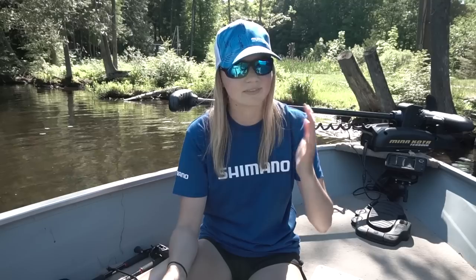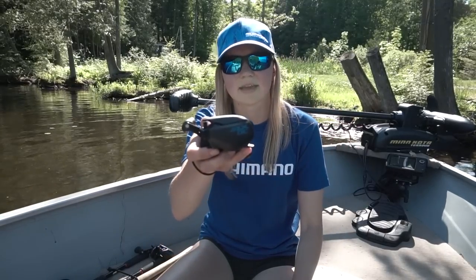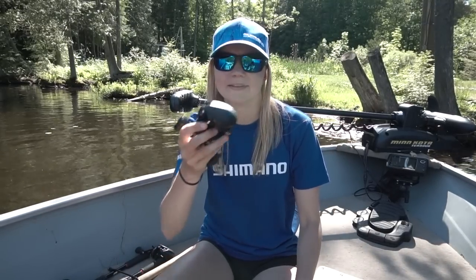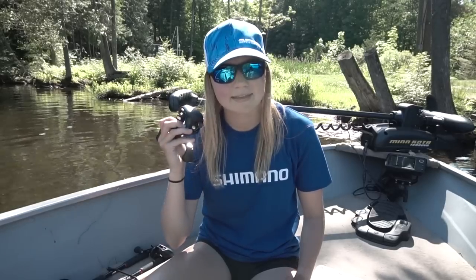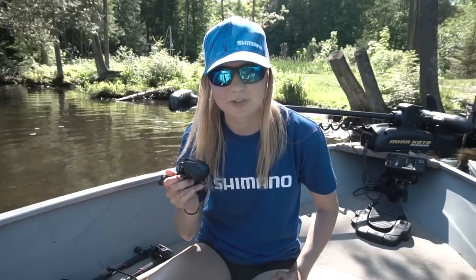Today's iCast, and today Shimano added a brand new baitcaster to its lineup — it's the SLX DC. We have another DC reel coming to the American market, and this time it's a little bit cheaper, so more of you guys will be able to afford to use this technology.